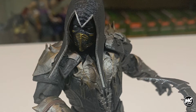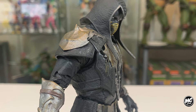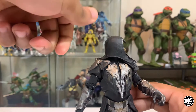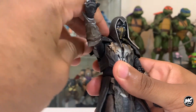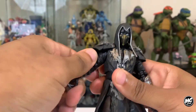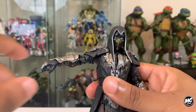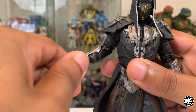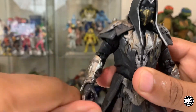Getting into his articulation, Noob Saibot's head is limited by his hood, so looking up is a bit of a problem. But he can look down, and you can move his head around if you work around his hood and shoulder plates. There's a little bit of give to his shoulder pads, so the butterfly joints allow his arms to do a full rotation, a bicep swivel, and it extends straight out 90 degrees. He also has double-jointed elbows. His wrists swivel and hinge, and thankfully, unlike Shao Kahn, his armor covers up his wrist joints very well.